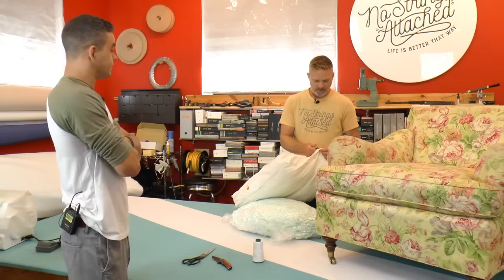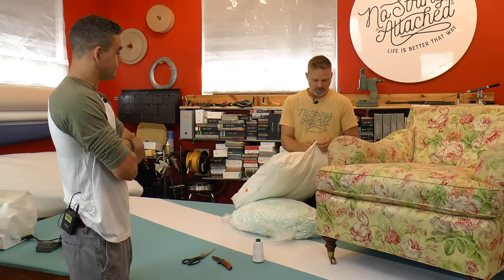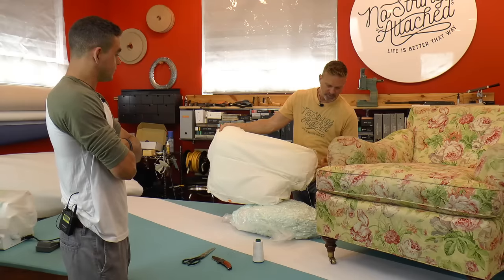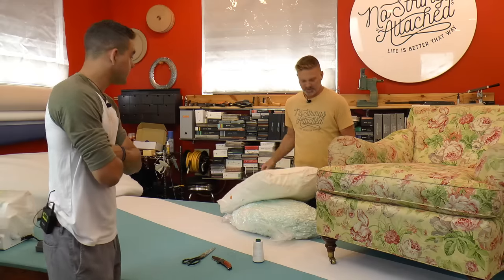When I get this open, we're going to simply start pulling out the polyfill. I'm pulling this up so you can see it — there's the T-cushion, that's what we call it. I'm opening up right here and we're going to reach in and pull out all this polyfill.